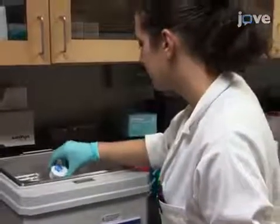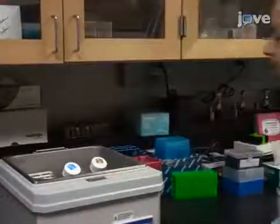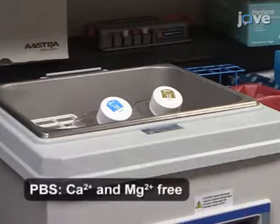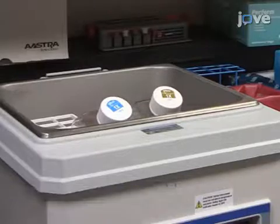After collecting and analyzing particles according to the TEXT protocol, carry out particle exposure by warming complete growth medium, 0.25% trypsin, and PBS in a water bath at 37 degrees Celsius for at least 30 minutes before culture initiation.